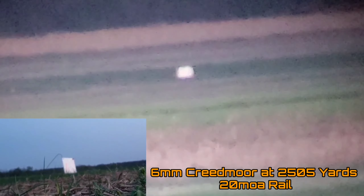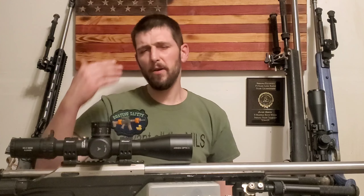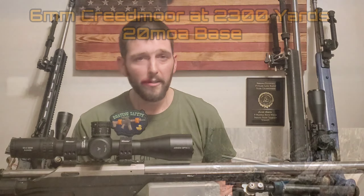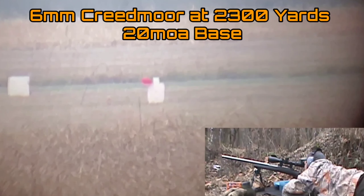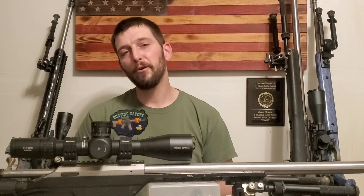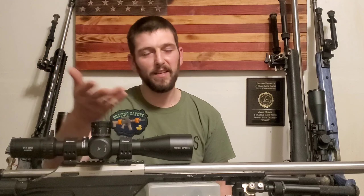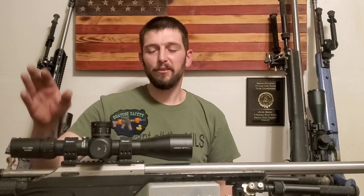Now, just because I did that with a 20 minute of angle base doesn't mean that's ideal. But you have to think about this before you go buying a rifle base: if you have a scope with 80 minutes of angle and you buy a 40 minute of angle base, you can try to get every bit of it out, but then something ends up not quite perfect. When you go to zero that scope, you're actually zeroing a couple minutes high because something didn't line up absolutely perfect — and even though you're using 40 of those 80 minutes, you're now off zero at a hundred yards.